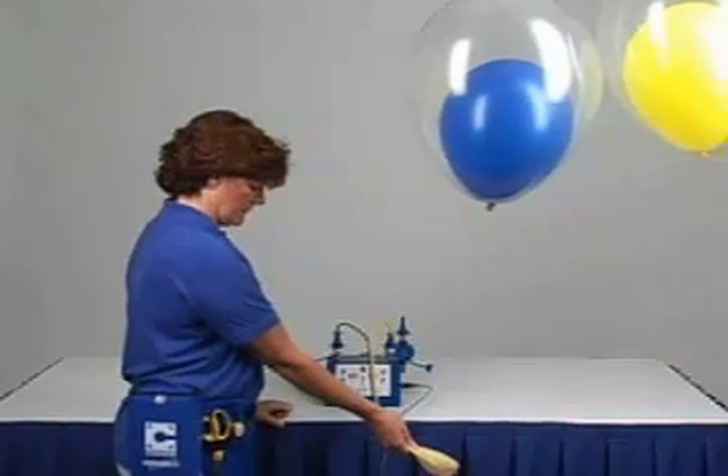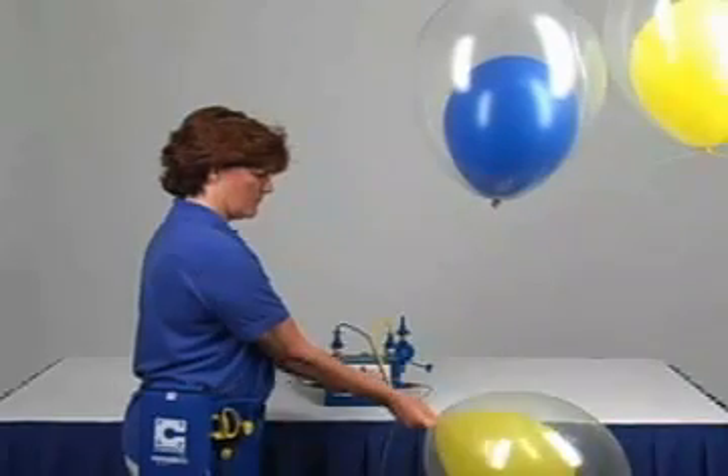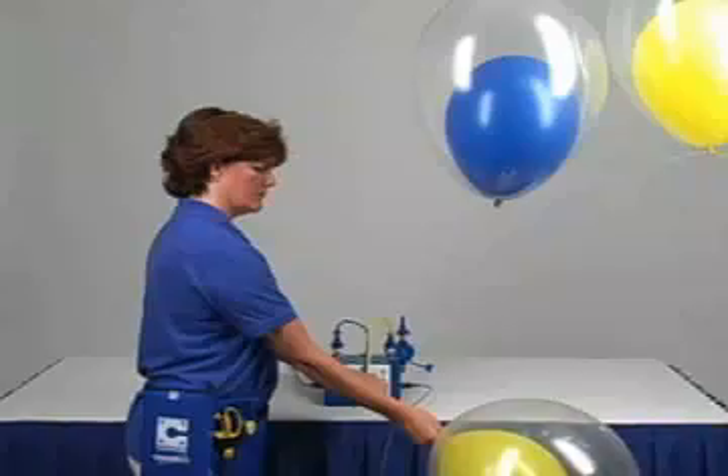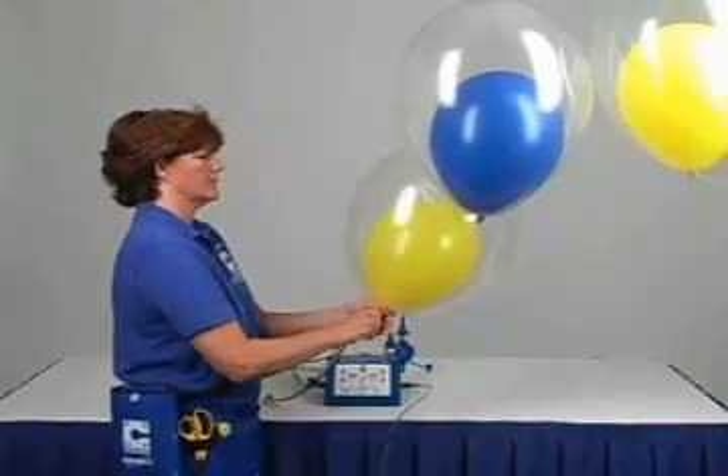Hold the balloons and hose in a downward position and tap the foot pedal once. After the balloons are fully inflated, pinch the neck of the balloons together and remove the outlet quickly to prevent helium from escaping.